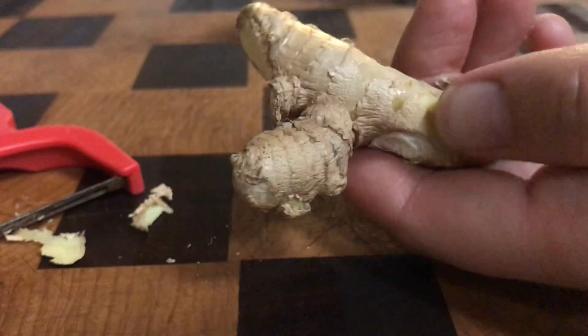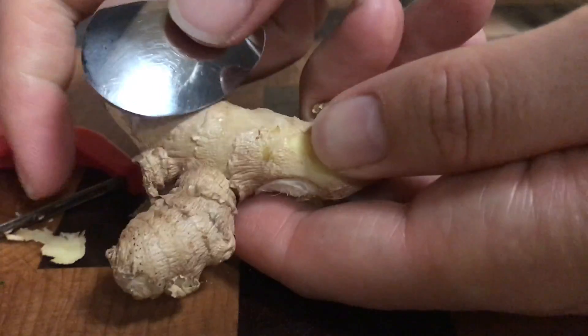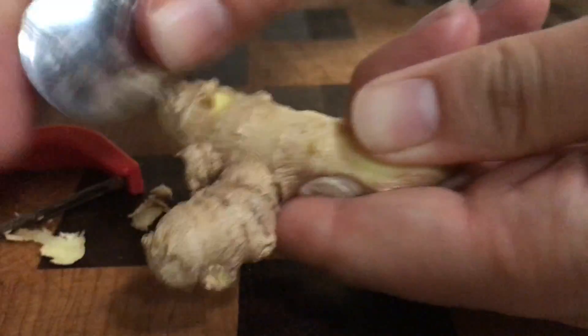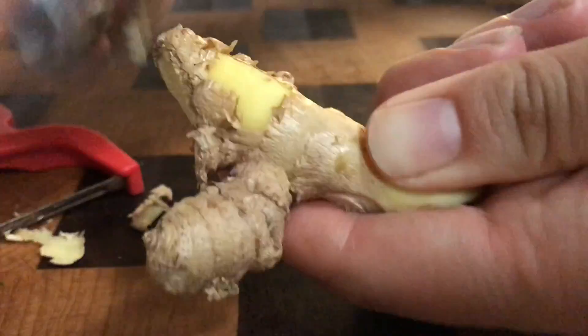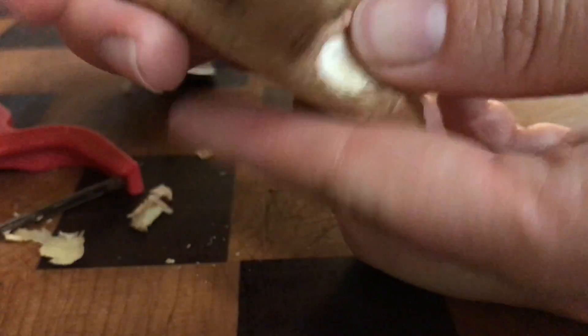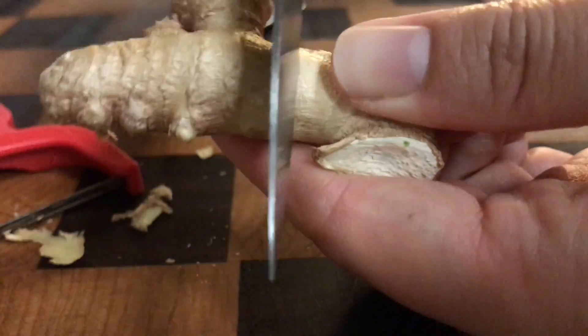If you don't have a peeler, get a spoon — a regular spoon — and scrape. Okay, and the third one is pretty much the same method as the spoon, but with a knife.